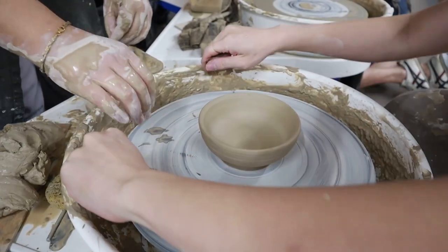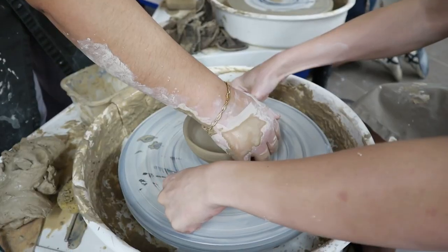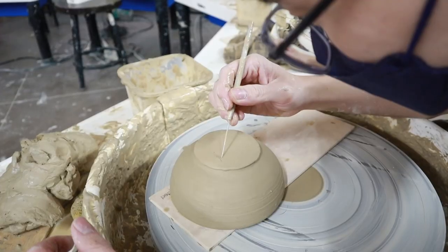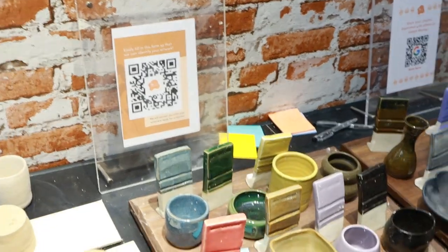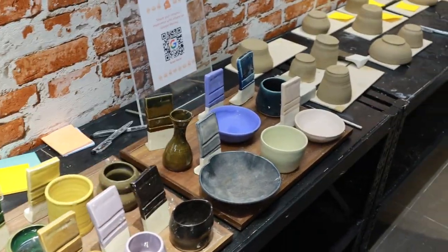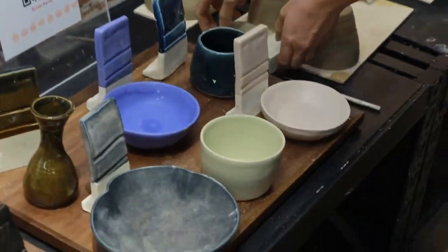I adjusted the piece and made it a bit wider. Then we started discussing colors — I'm debating between the green and the dark green. I decided to go for matte. The instructor clarified that matte is the lighter one.